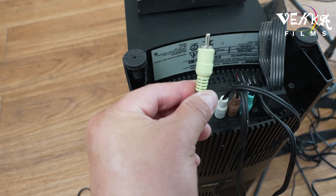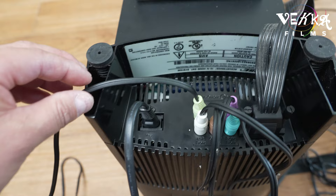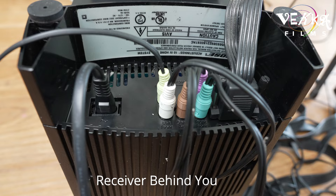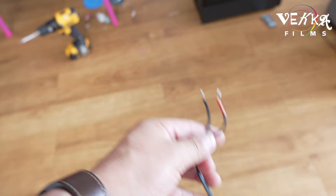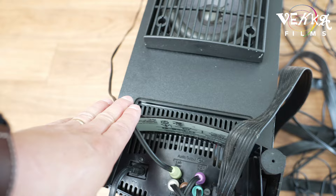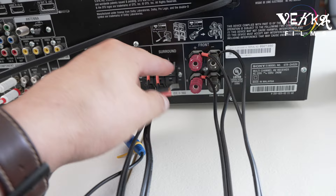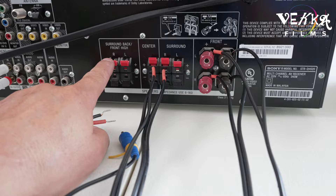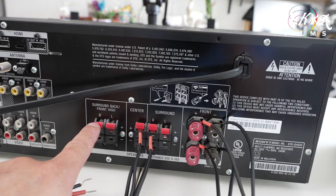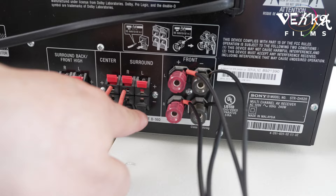Now the last one — left rear. That goes in here — obvious left rear, right there. When you put your back to the receiver and face the back of the room, your left is that one. We're going and connecting right there. Now we have five speakers connected to the subwoofer. This last wire is the left surround — it goes there. Right and left surround go right here. Boom — five speakers connected.